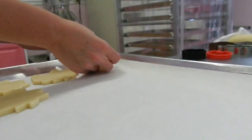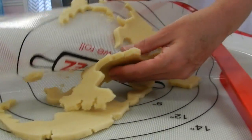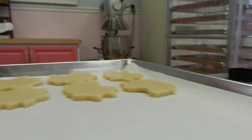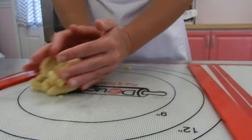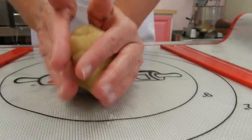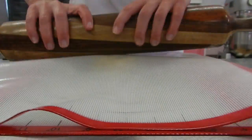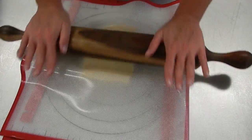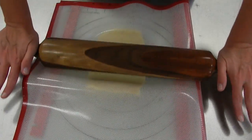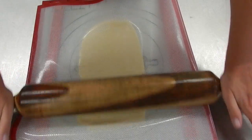If your recipe is a little bit stickier, you might consider using just a little bit of flour with your mat, but hopefully you can get away with no flour. I just collect up all the little pieces, roll it into a ball, and re-roll. That's one of my favorite things about the mat — I don't add flour every time I re-roll, so your recipe is really going to stay intact no matter how many times you roll your dough.